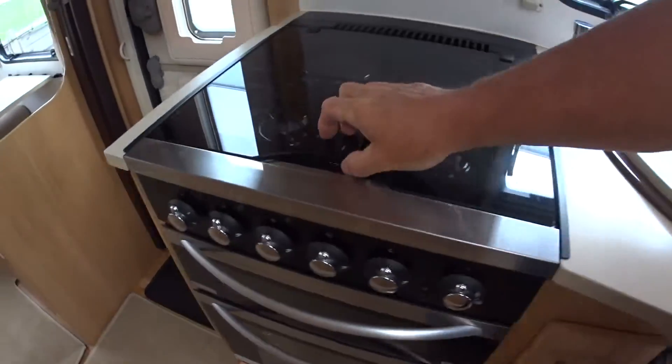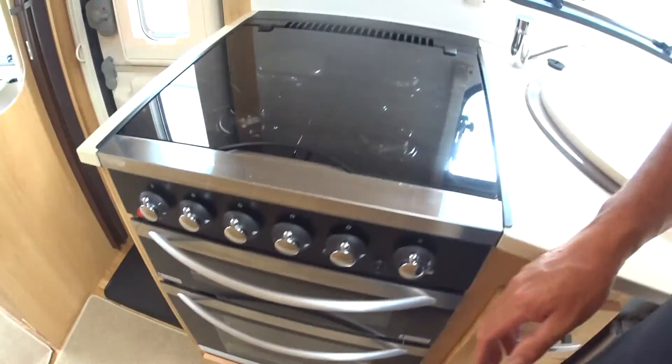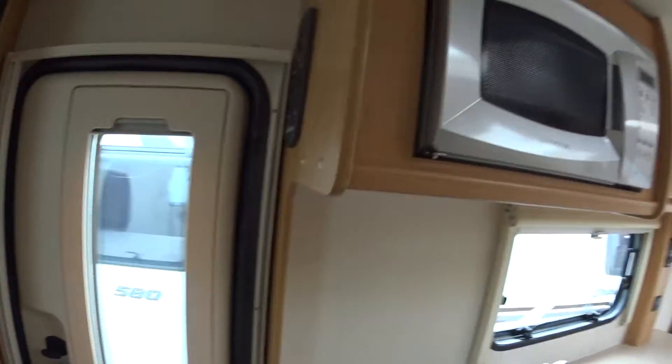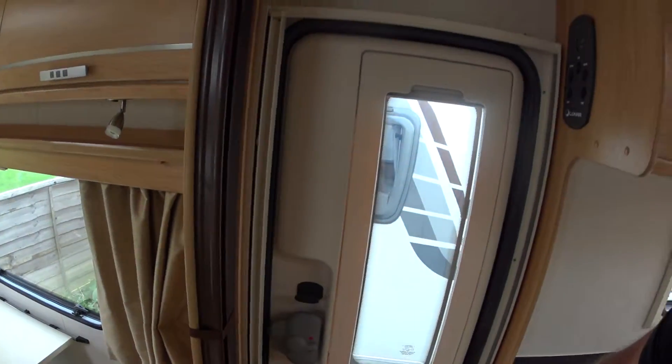All the utilities are very good. The oven doesn't look as though it's hardly been used. There's also a Daewoo microwave — and this door comes across to separate the space, which is one of the big features of this caravan.